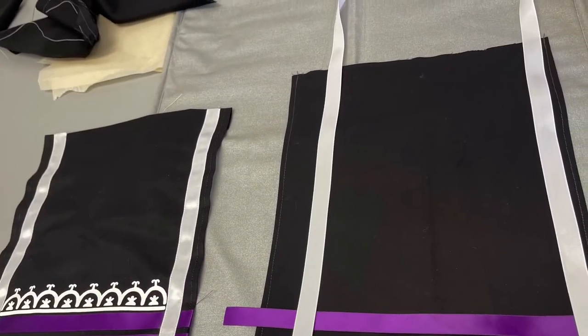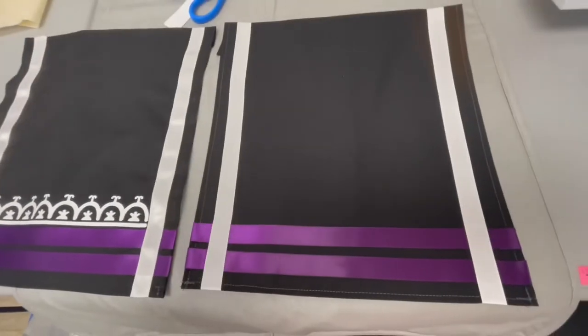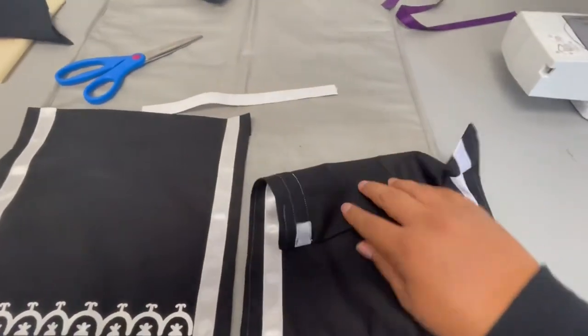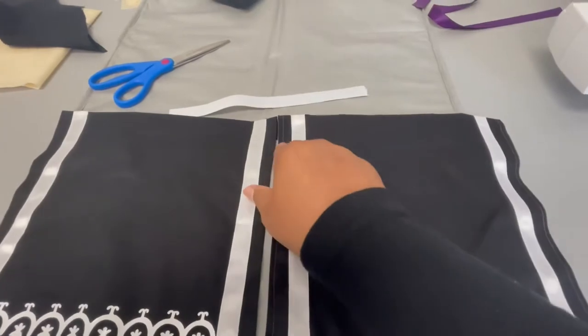Now it is time to create the back of the breech. Once your ribbons are all sewn on, it is time to add your elastic. Measure up against your child and cut your elastic accordingly. Put it right in the seams and then sew.